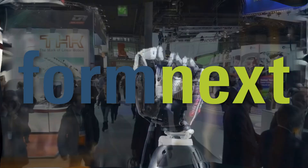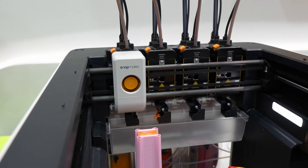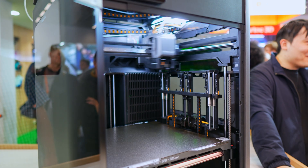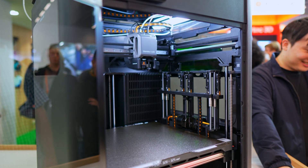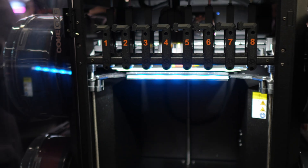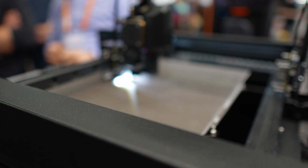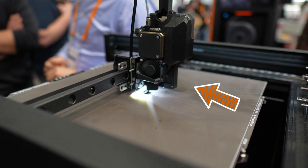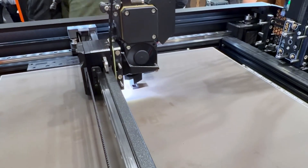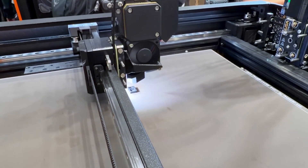We made our way to Formnext 2025 to see exactly where the 3D printing world is headed, especially for the fast-growing 3D print farm community. We witnessed the reveal of the Bamboo Lab H2C and the Prusa Core 1 with Index Upgrade. But my favorite tech was something completely different — I discovered a new invention that could fundamentally change how 3D print farms design their future products.